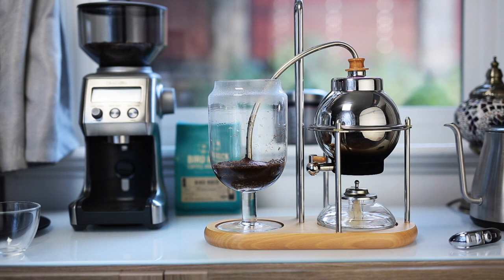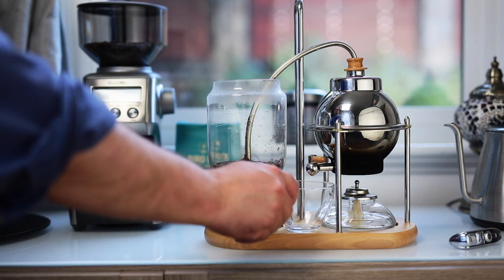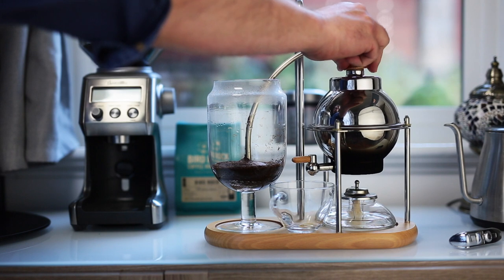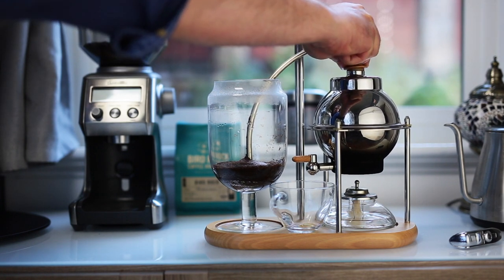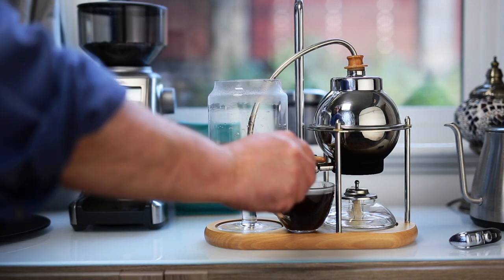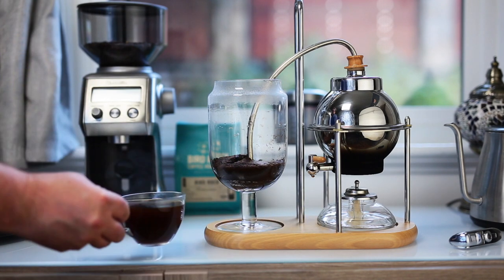We're about ready at this point to serve — let's take a look. Put the glass under the spigot, open the spigot, and I also have to create a way for air to go into the kettle, so let's loosen the cap up top just a bit. There we go — serve out your coffee, turn the spigot closed once you get to the amount you want. And there we have it: a balanced brewer in action. Brews a pretty nice cup of coffee.